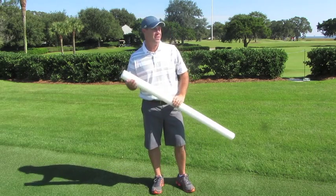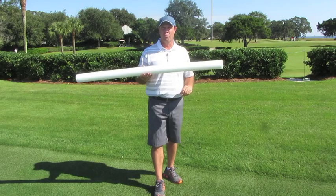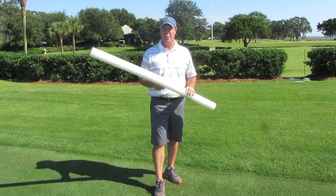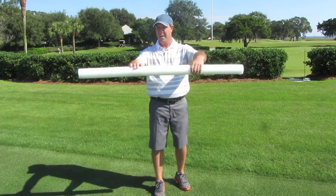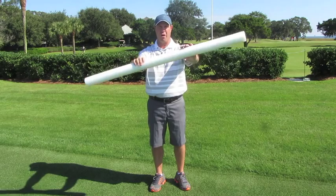Hey everybody, it's Randy Myers here at Sea Island, beautiful South Georgia. You may wonder why I have a pool noodle out here today. We're going to demonstrate four exercises you can do before you leave for the course. Probably most important, use that pool noodle to stretch your forearms.